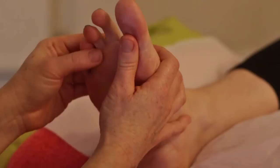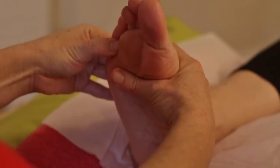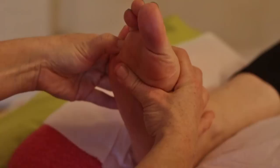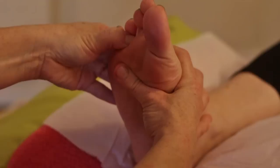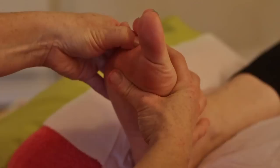Then we come to working the ear reflex, the Eustachian tube, and the eye. First, I draw a line underneath all the little toes, covering that whole section, then work each reflex individually. In zone four and a half, right in between the fifth and fourth toe, we have the ear reflex — the right ear. In between the fourth and third toe, the Eustachian tube. And in between the third and second toe, the eye reflex. You can be really specific finding those reflexes.